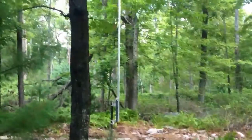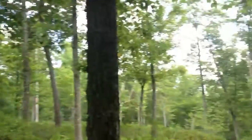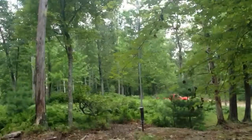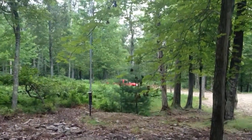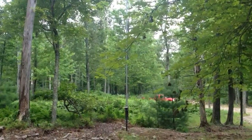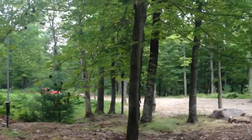We're at the QTH of N2QV, at about 1,400 — maybe 1,420 — feet above sea level in the Catskill Mountains. This is the European shot here. You can see from the clearing in those trees to the right the land slopes down. Just past the truck, another 20 feet, it drops a few hundred feet very, very rapidly — it's pretty tough to even climb on foot. It's a really beautiful drop-off here towards Europe.